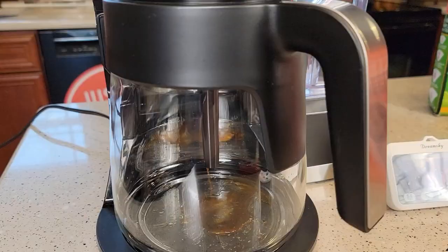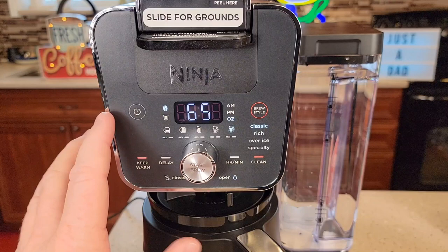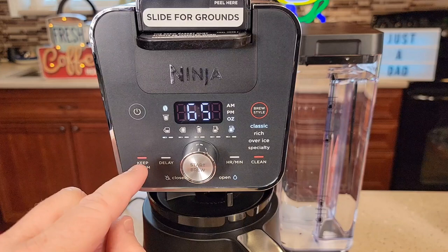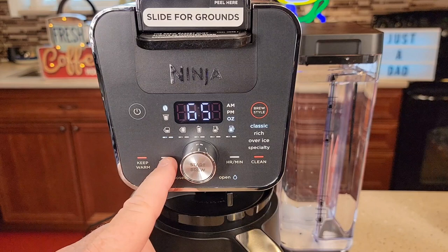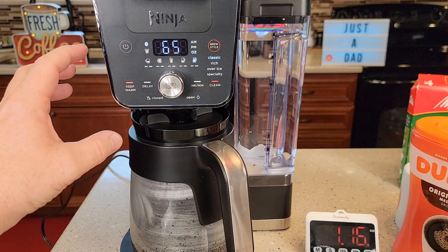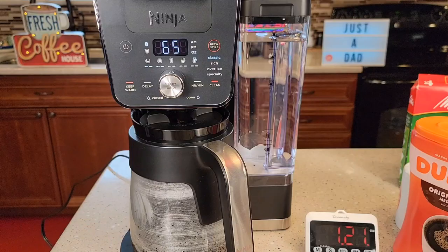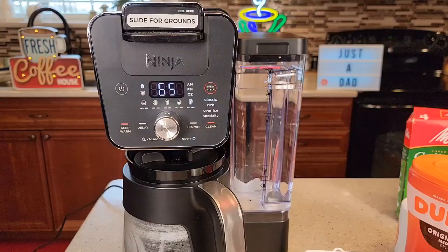You can hear the pump right away — it starts brewing. We do have some coffee coming out the bottom. These little LEDs walk across to let you know the status. The display has physical buttons but it looks really nice. We have a keep warm light — the coffee maker will turn off automatically and turn that warming plate off, but you can turn the warming plate back on. There's also delay brew, a clean function for descaling. Right around the one-minute mark, there was a pause of about 5 to 10 seconds, and then the pump kicked back on. There's a warning LED to let you know the warming plate is hot.